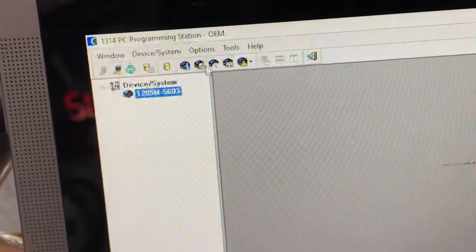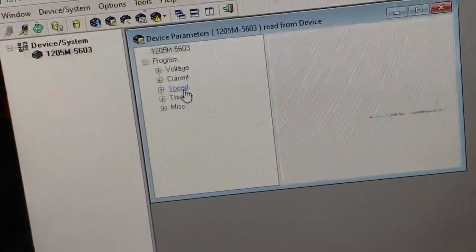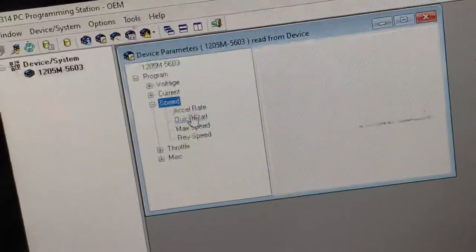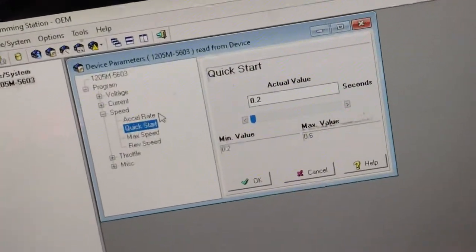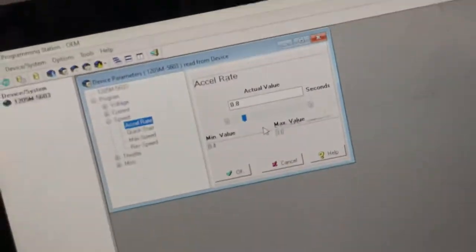You can set this up. I have the setup for speed because this is a go-kart, so I need a quick start — zero second delay, accelerate zero, same thing. I set this one already, so you'll be able to see how fast it is when I step on it.